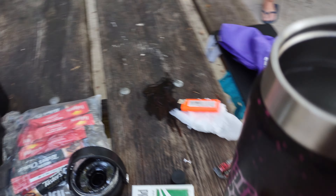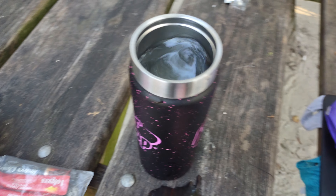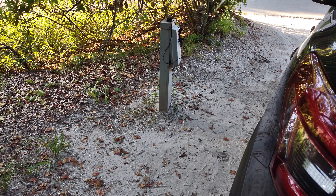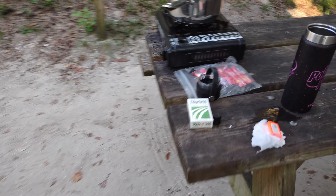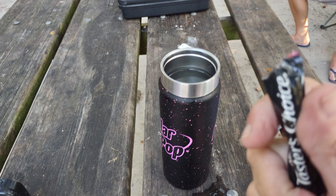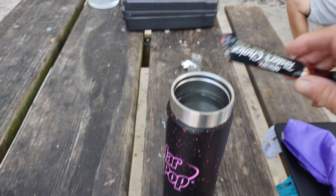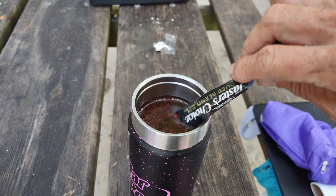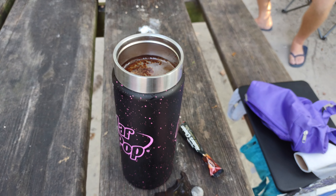We're camping at Anastasia State Park. There is a water spout, and they do have an electric hookup, so if you have an electric coffee pot you can make coffee like that too. Just instant — open your packs. I use like one and a half of these Taster's Choice packs. If you want to take the really easy route, or you can run it through a filter.